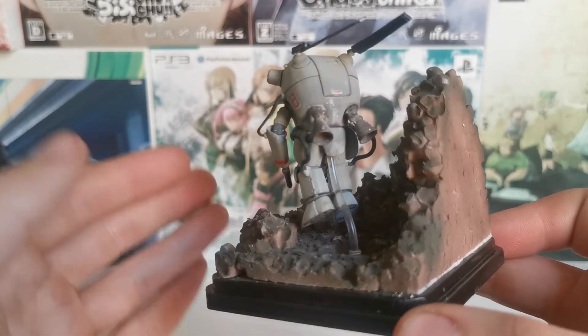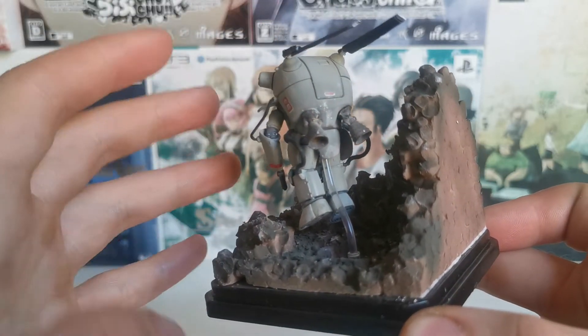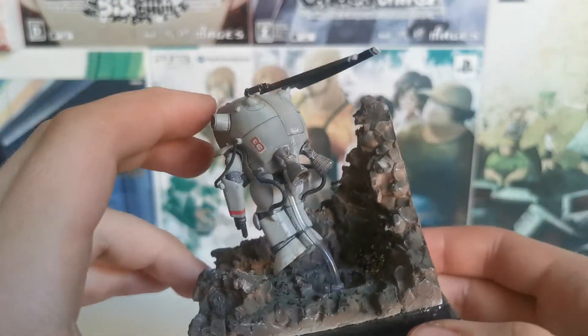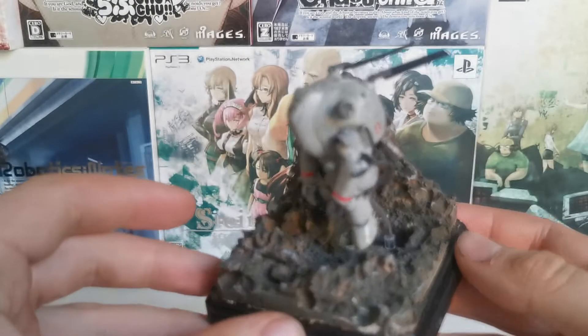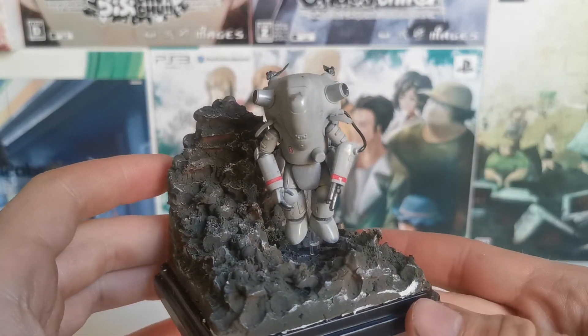Very dirty looking figure. I think these are just paint and glue mishaps. But because it's in this setting, I feel like it looks pretty good — it works. Which is great, especially with Machine Krieger. If you make them dirty, even by accident, it's going to look like it's gotten dirty from war.